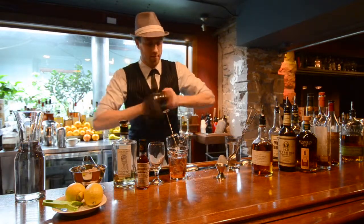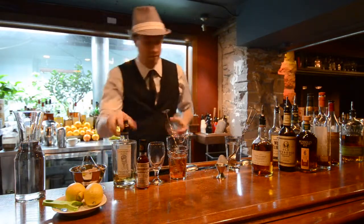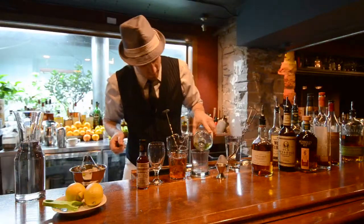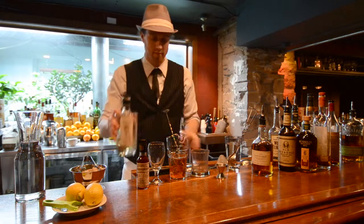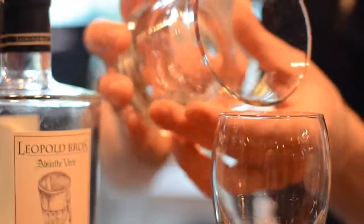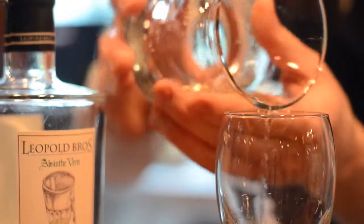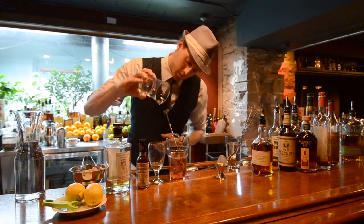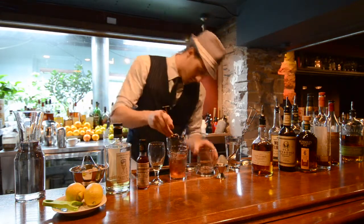As soon as I empty my cocktail glass of ice, I will rinse it with some locally made Leopold's Absinthe. The Absinthe itself will add a very nice herbal bouquet to the cocktail. As I rinse the glass, I'm trying to really capture the essence of the Absinthe and get those herbal and somewhat floral notes to come through.